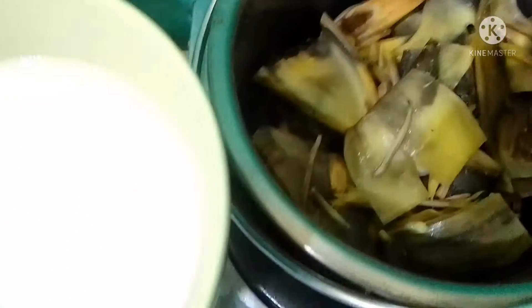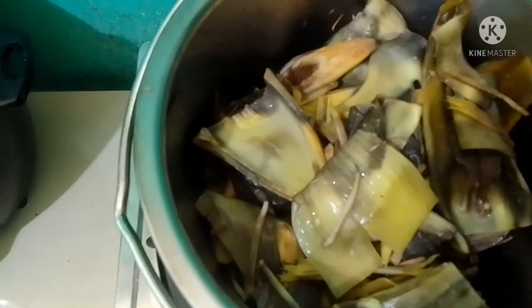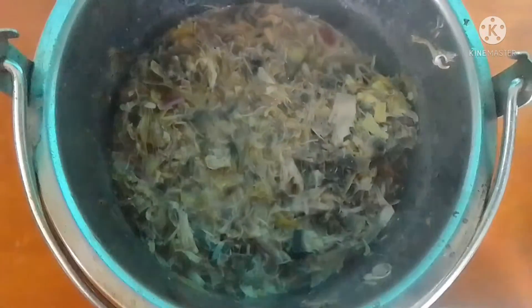Once it's cooked, that's the time you will add your gata. Let's cook this first and season it with salt and pepper.